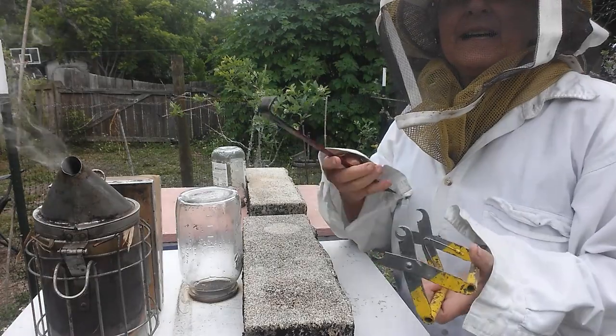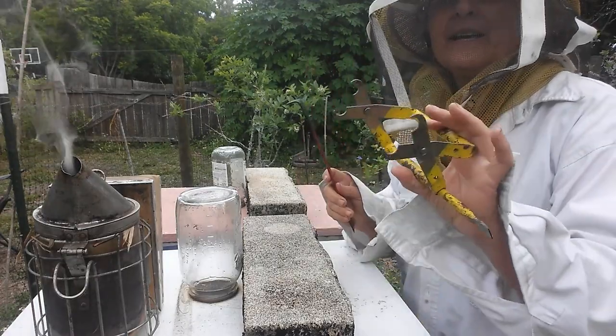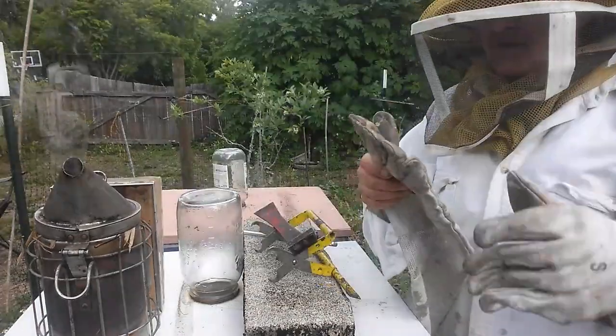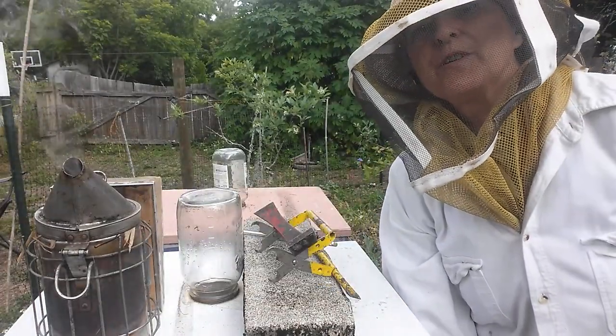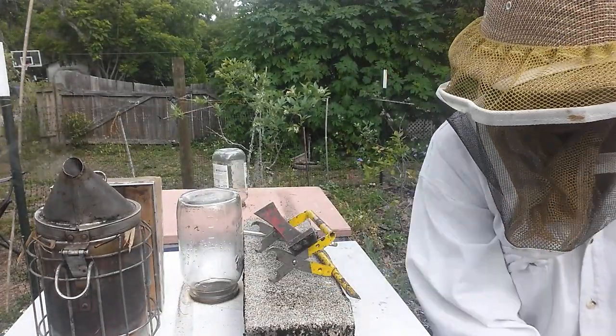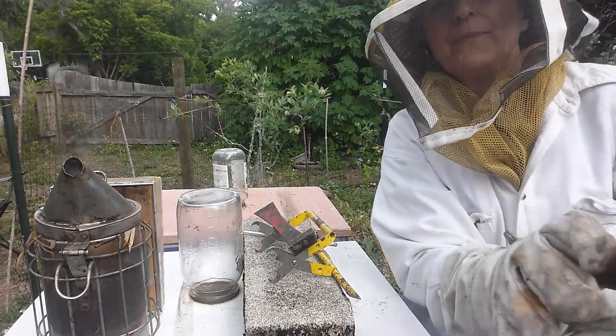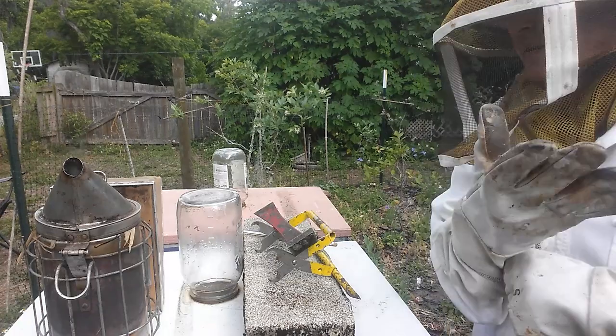Okay, I'm going to get the tools ready. I have my pry bar and my gripper. I'm also going to put my gloves on. First thing I'm going to do is smoke the inside of the hive just a tad bit, just to let them know I'm coming. So, here we go.